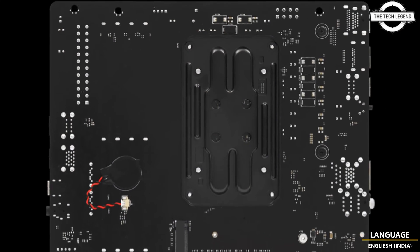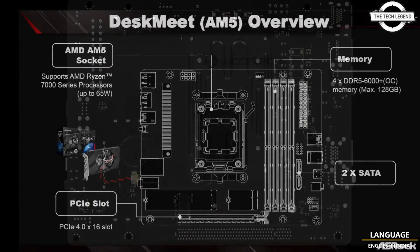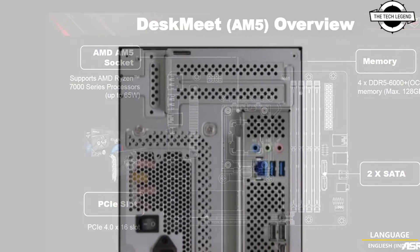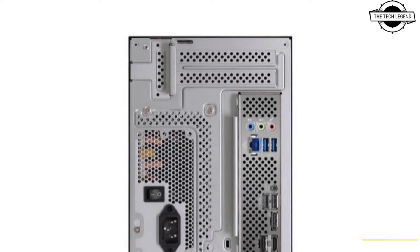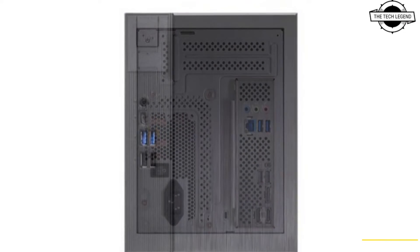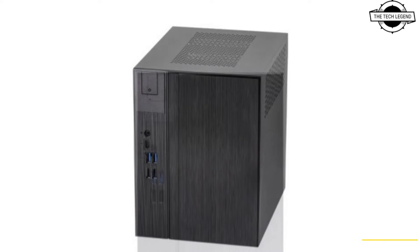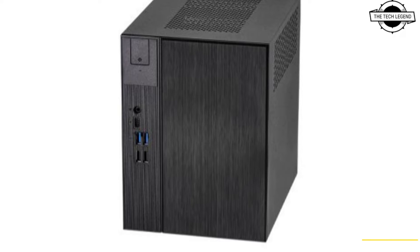ASRock has finally launched its DeskMate X600 PCs featuring a PC edgeless mini ITX motherboard and support for AMD Ryzen 8000 and 7000 CPUs. The DeskMate series by ASRock is famous for its industry-leading capabilities, and the new lineup is indeed no exception.